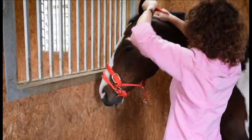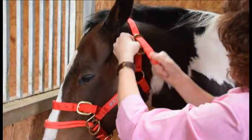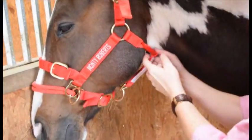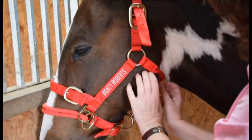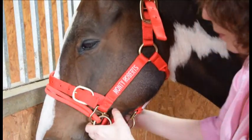And you have it behind the ears there. The idea is that you get this throat piece right under their throat. We used to go from the cheek pieces, but there are so many different shapes of horses that it's important to just get that there and then you're going to be okay.